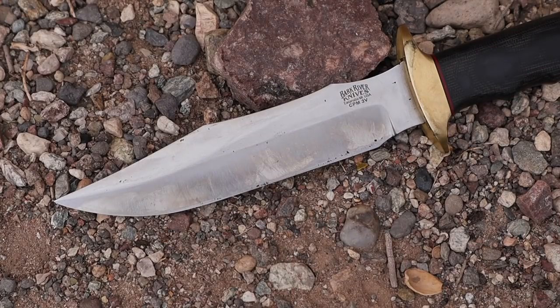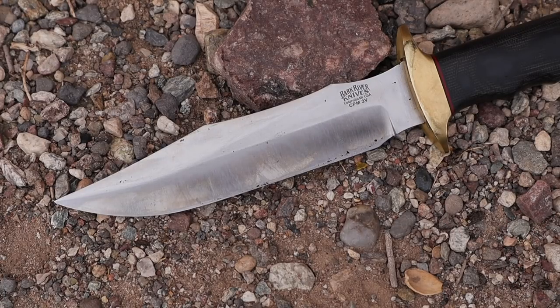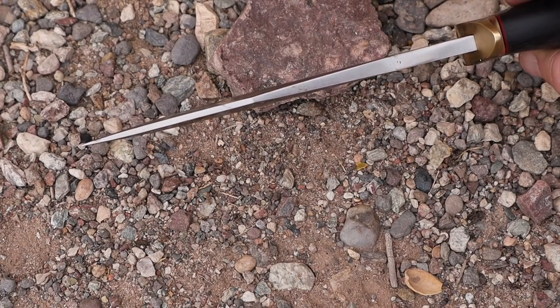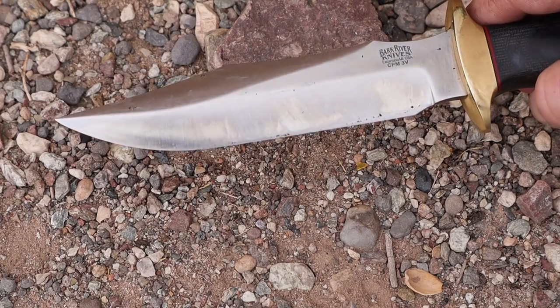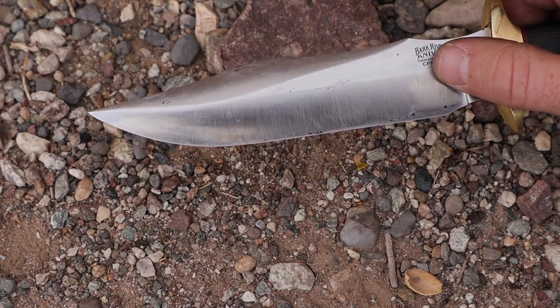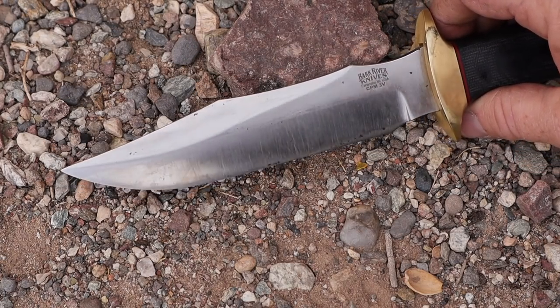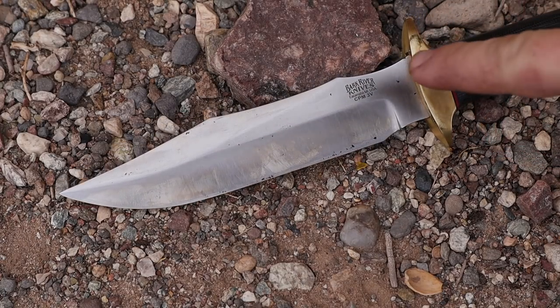From handle to tip it's six and a quarter inches — fantastic for this survival/combat knife. The actual cutting edge is about five and a quarter inches because of the very large ricasso. You get these nice little waves, a huge swedge, but it's very thick on this particular design, giving you a very robust build with a high convex grind. That convex grind is stupid hair-popping sharp out of the box — you could shave with it.